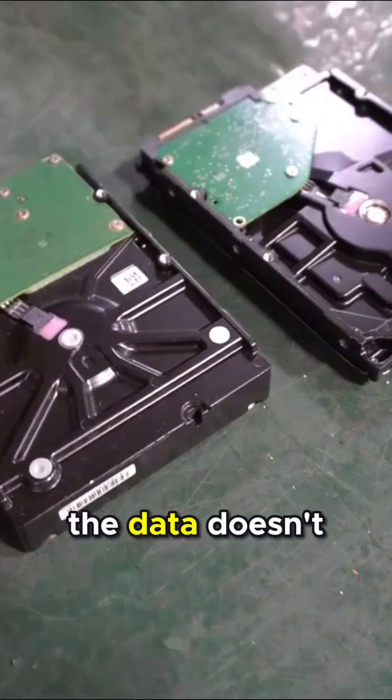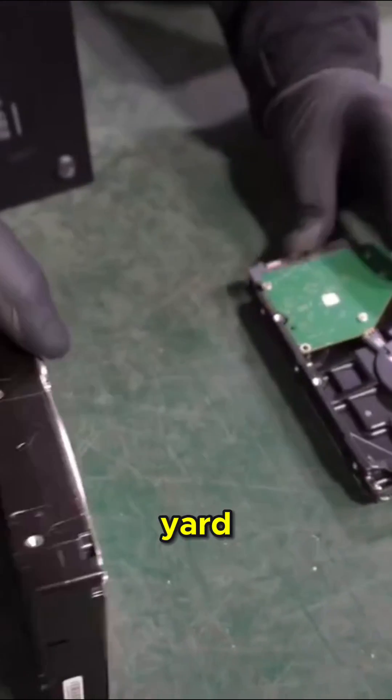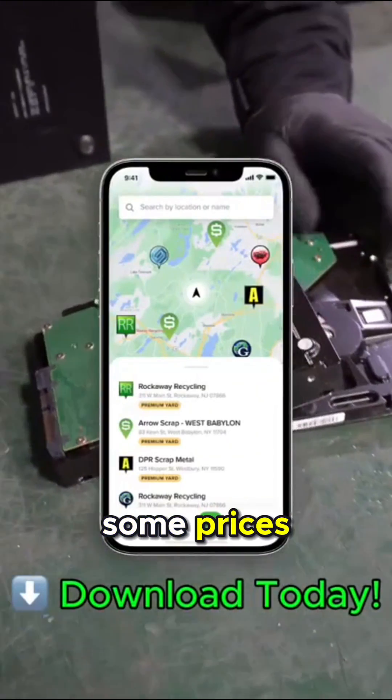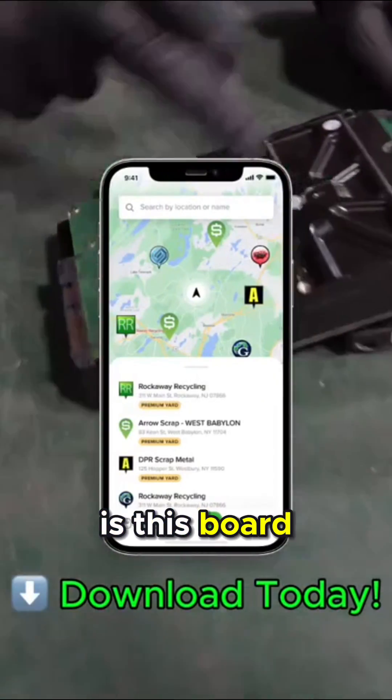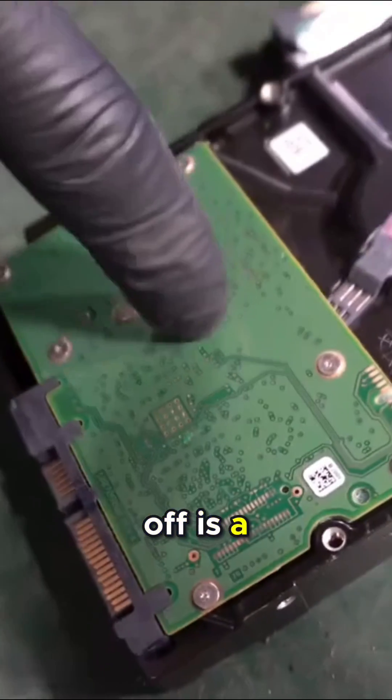But if you're just scrapping it and the data doesn't matter, here's the hard drive. You can sell these to a scrapyard. You can find a scrapyard on the iScrap app that gives you some prices. But what I want to point out is this board that's on it — there are very small screws to take it off. There's a hard drive board, and this is what it's going to look like afterwards.